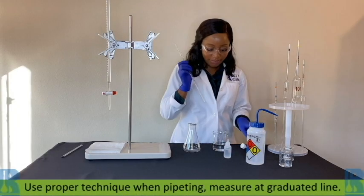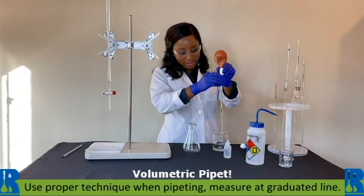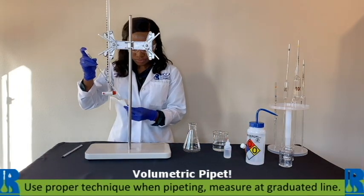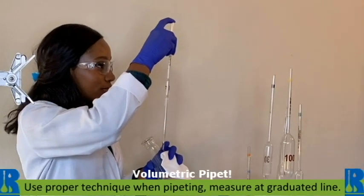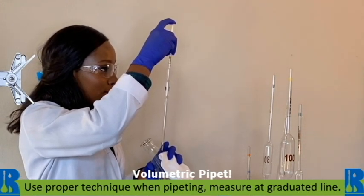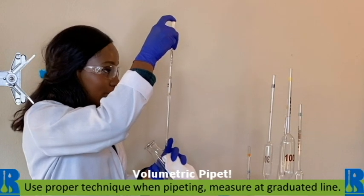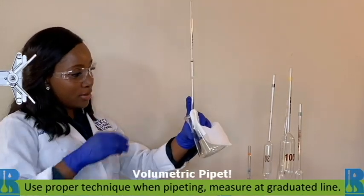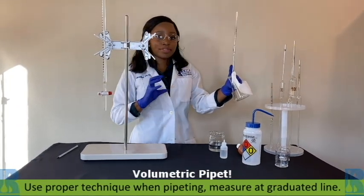Let's pipette our sample now using a volumetric pipette. One of the things that's most important when pipetting is to make sure that the meniscus, just like on the burette, is at that graduated line. Hold the pipette perpendicular in the flask, and that way we're going to make sure we dispense everything.